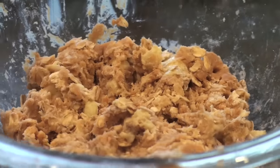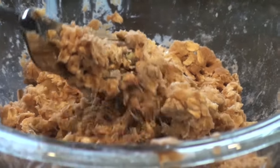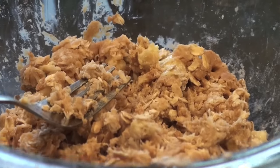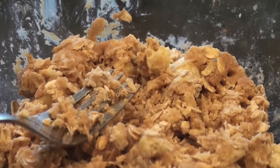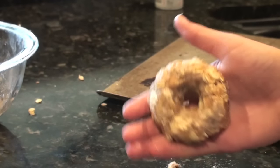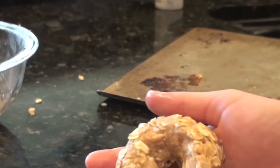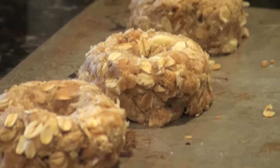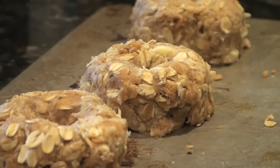This is kind of what the mixture is looking like. It was so hard to blend everything together but I'm just going to see how it all works and put them on this cookie sheet. I shaped the first donut and I'm feeling pretty good about it. I'm going to pop them in the oven now.